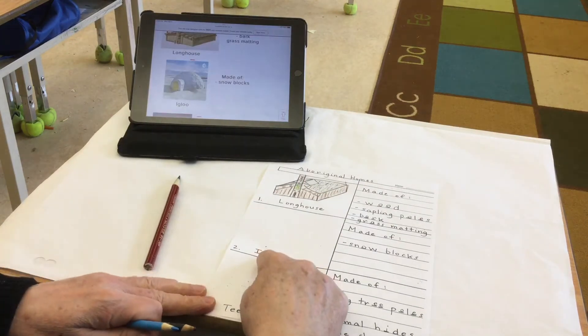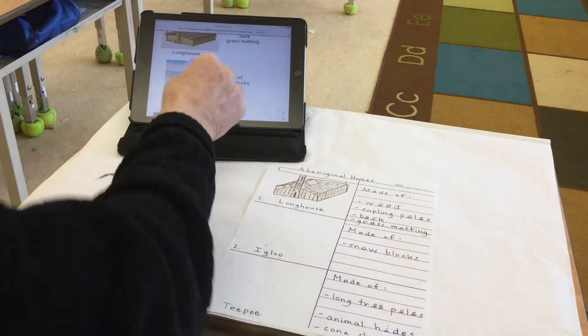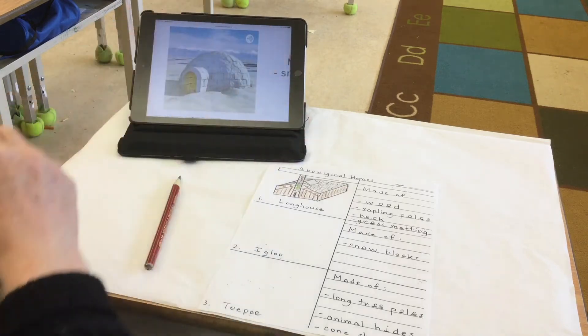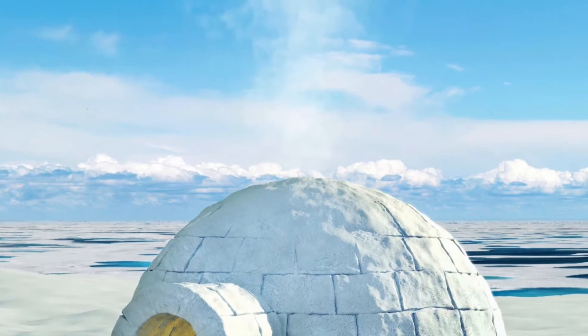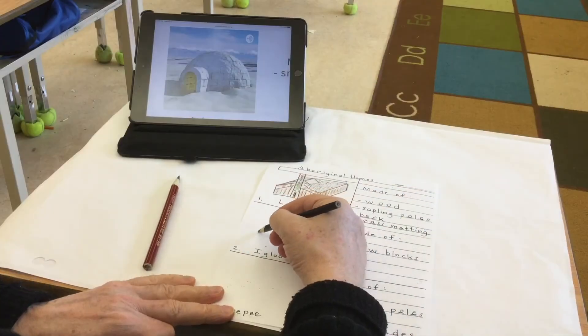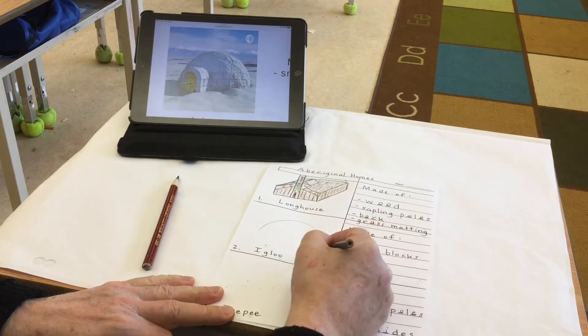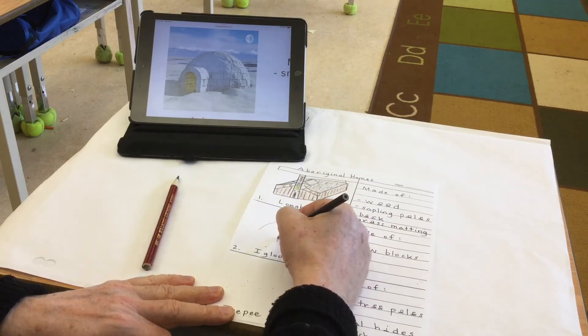The next home would be an igloo, made out of snow blocks. On our website we can see a good picture of an igloo. It has a round dome shape, built in the snow, and it has a front doorway entrance.